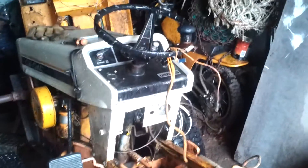Alright, what's up guys? It's about 11:30 in the morning. This is another update on the Cub Cadet tractor restoration.